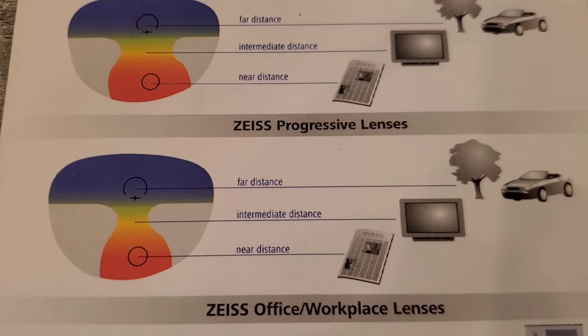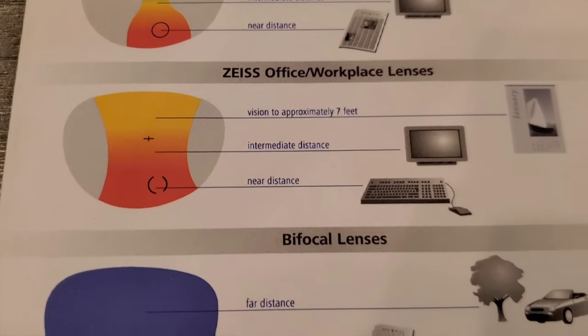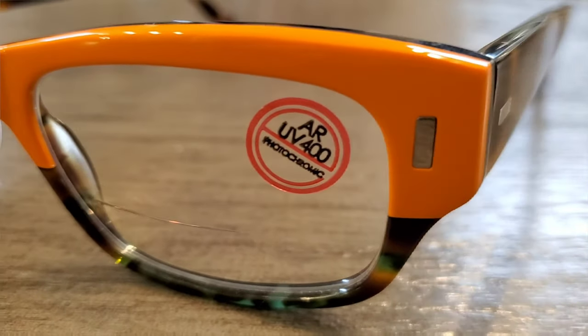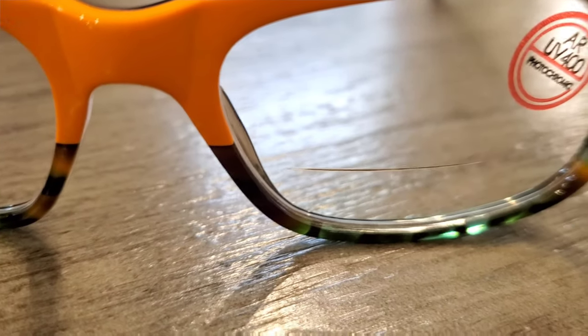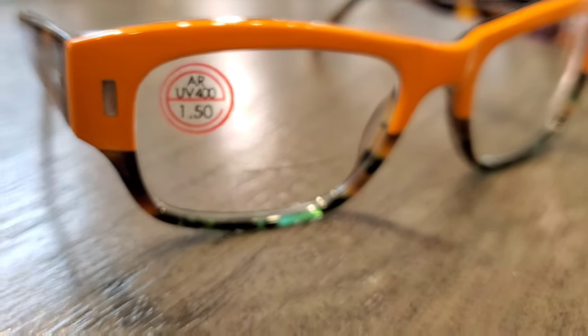There are basic progressives, nicer progressives, task-specific progressives, and line bifocals. Line bifocals are the old-school style — they have that very specific lined segment in the lenses. You get a little bit of magnification, a little bit of image jump, and some other things. There's even a $1.50 kind of off-the-shelf ready-made bifocal lens.